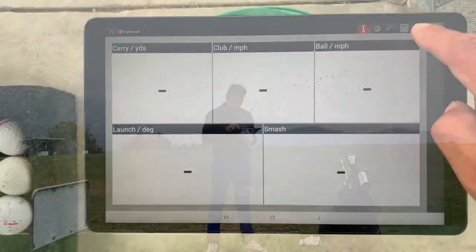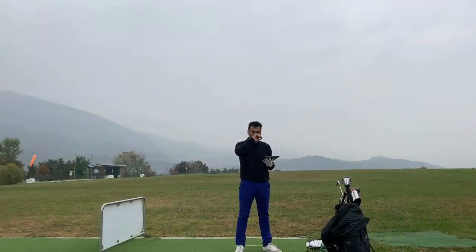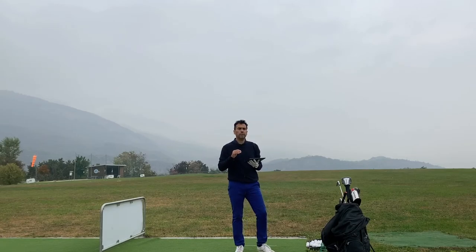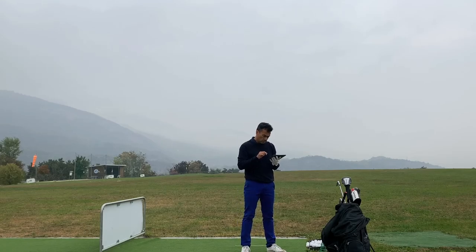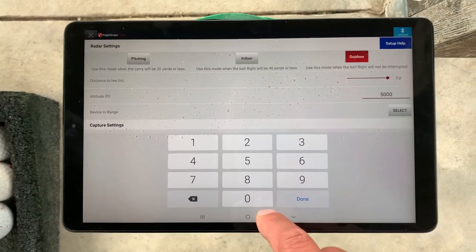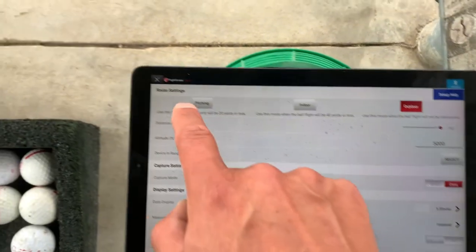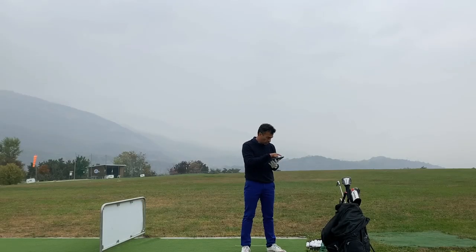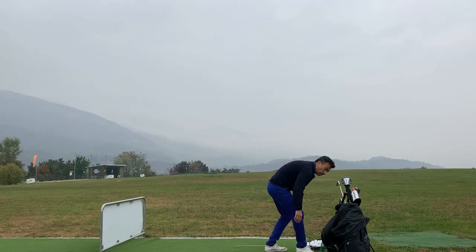What you can do is go to altitude and change it. I would say about 8 to 10 percent more is needed. For every 1,000 feet of altitude you get about 2% more distance. So I would add about 5,000 feet. Let's put 5,000 and see what happens — I'll go into settings, put 5,000, and see if that changes the distance.